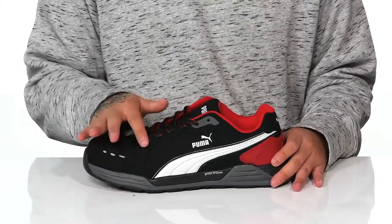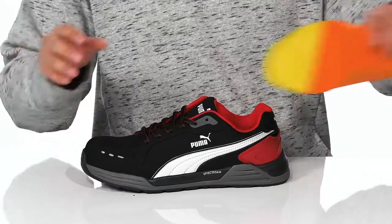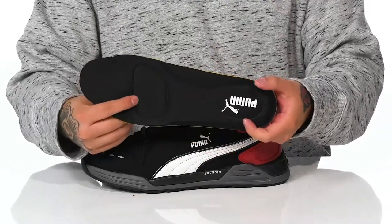Features a traditional lace-up design that provides a secure fit around the foot. Padding on the tongue and collar with a quick-drying textile lining. The removable ever-cushion footbed is going to help absorb shock and keep you comfortable with each and every step. It also features extra cushioning here at the heel and forefoot area.